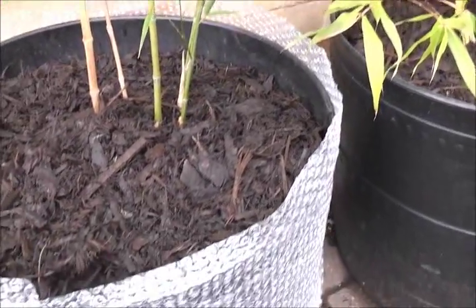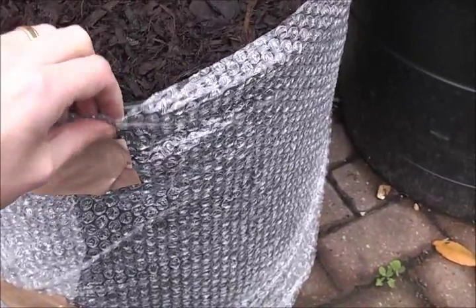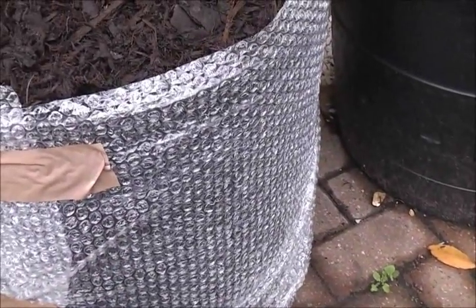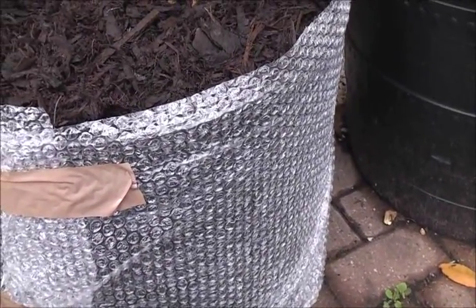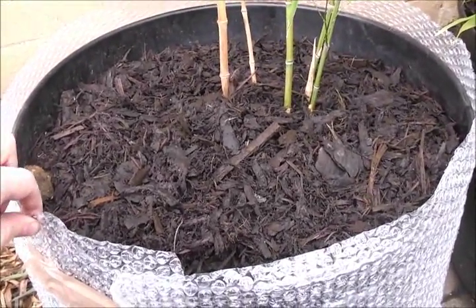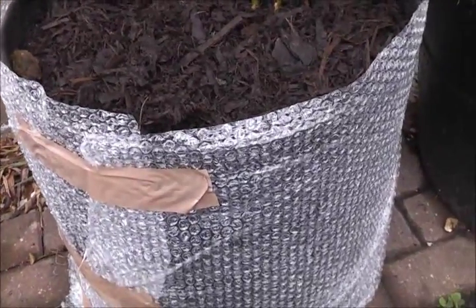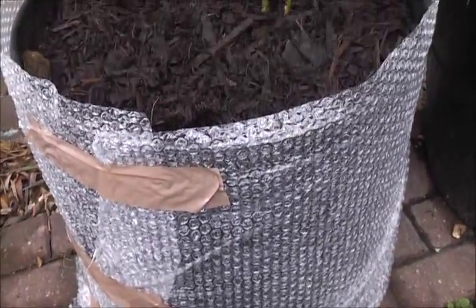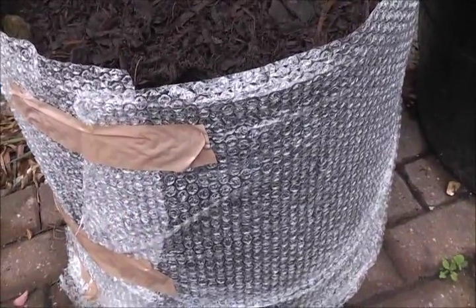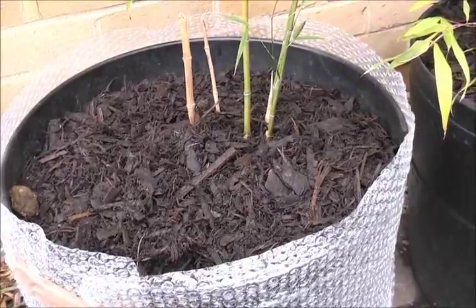Another thing you can do is insulate the pots with bubble wrap around the sides. It doesn't look pretty but it should stop frost penetrating too far into the pot. You could also insulate the inside of the pots with bubble wrap when planting, so it doesn't look so awkward in winter. Either way it should still protect the plants from frost.